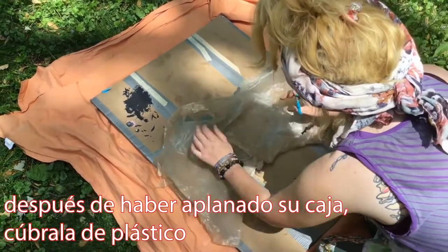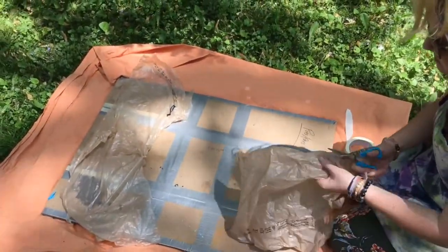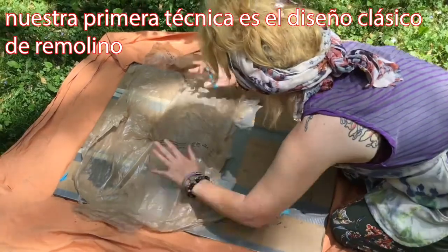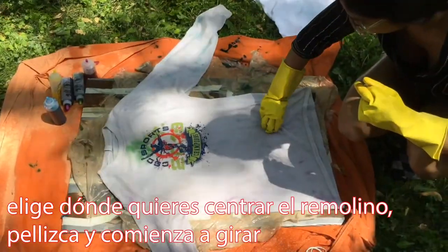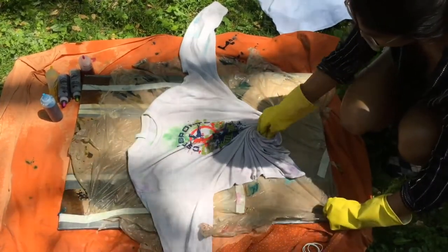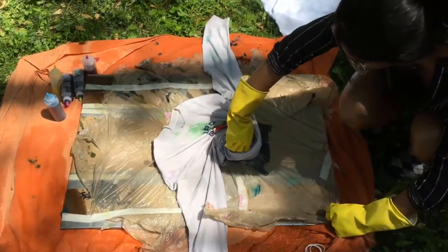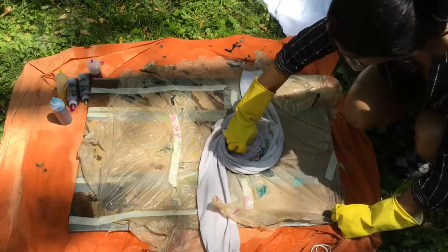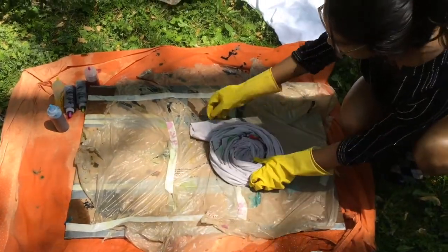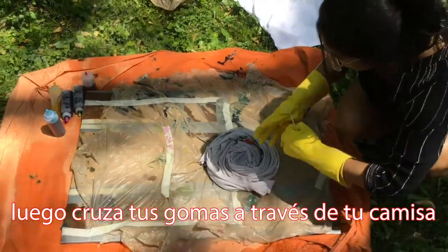After you've flattened your box, cover it with plastic. Use multiple plastic bags or one large garbage bag. Our first technique is the classic swirl design. Choose where you want the swirl center, pinch, and begin twisting. Next, cross your rubber bands around your shirt, trying your best to keep it a circle.